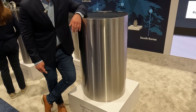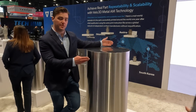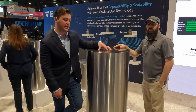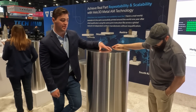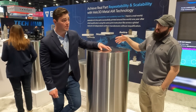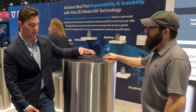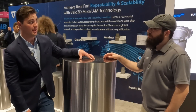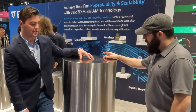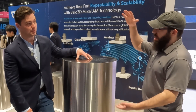So this is the build volume of your largest machine? Yes, this is the build volume for our Sapphire XC1MZ platform — 600 millimeter diameter by a meter in Z. A lot of our customers are using this to print very large nozzles for private sector space applications. A company that actually utilizes this full height and full build volume is Launcher — a private sector space company developing engines for orbital and launch vehicles. What they use this for is printing their entire nozzle on this machine.